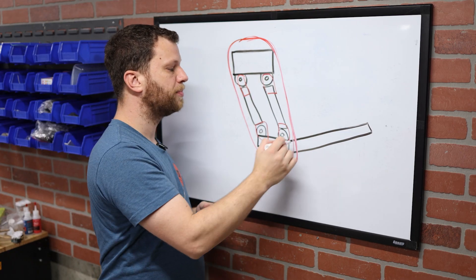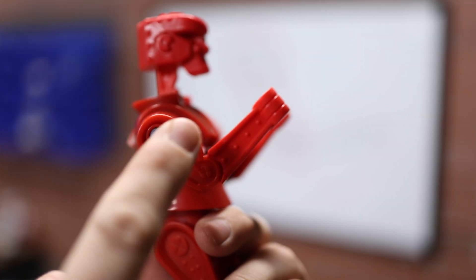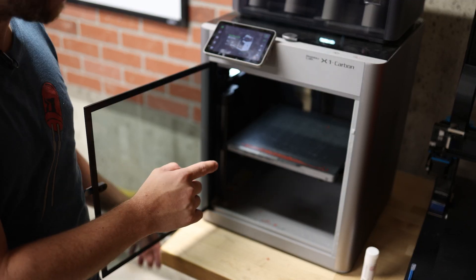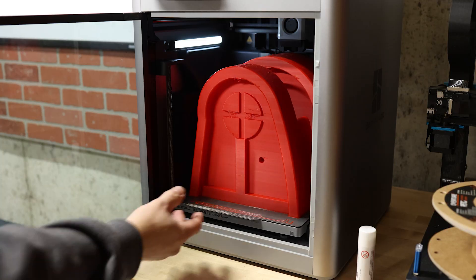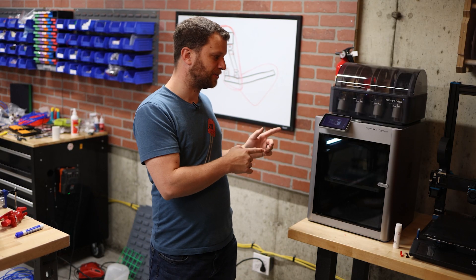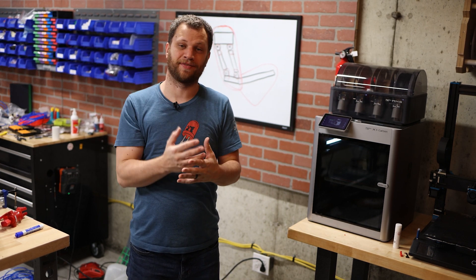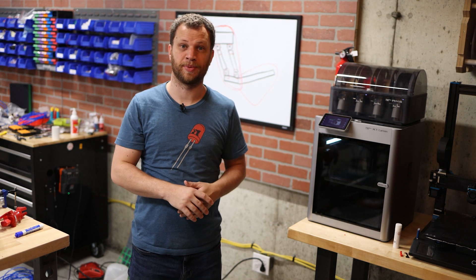I need to design and print some arm pieces that will bolt on to this mechanism. I'm going to split this into three different pieces: the upper arm, the forearm, and the fist. To print all of these parts, I'm going to be leaning heavily on my Bambu Labs X1 Carbon. This thing has been an absolute workhorse for me — it has run for several days straight, running part after part, and everything comes out perfect. My only complaint is that it has a build volume just a little bit smaller than my previous machines, which means I have to slice the models in half and print them in multiple pieces.